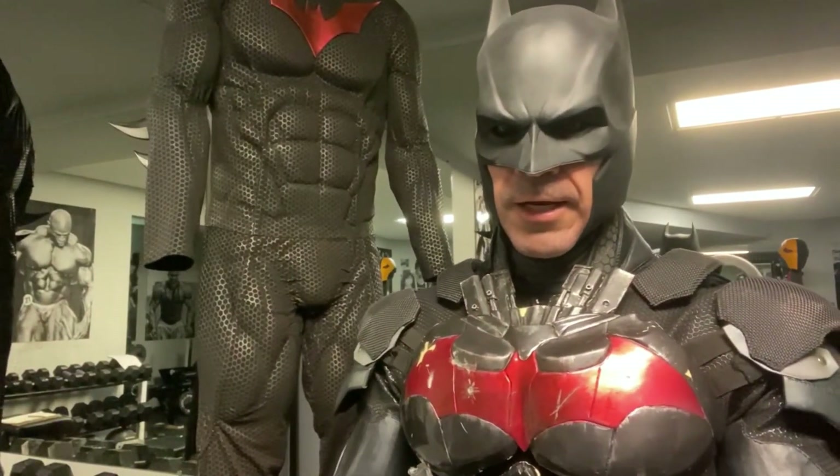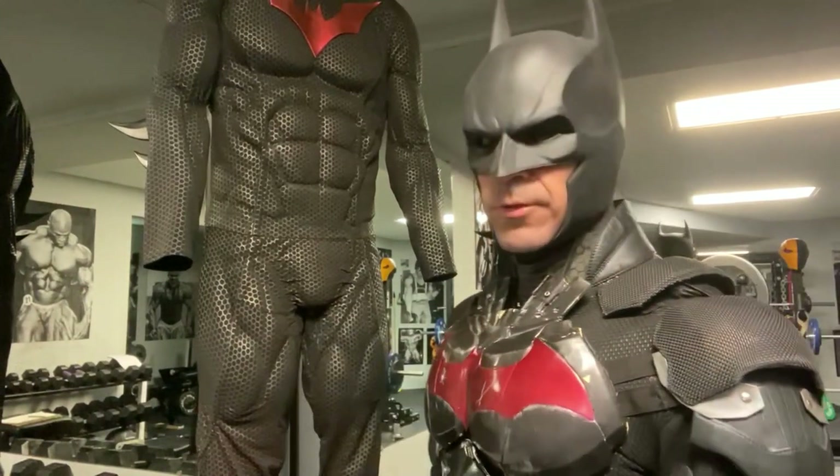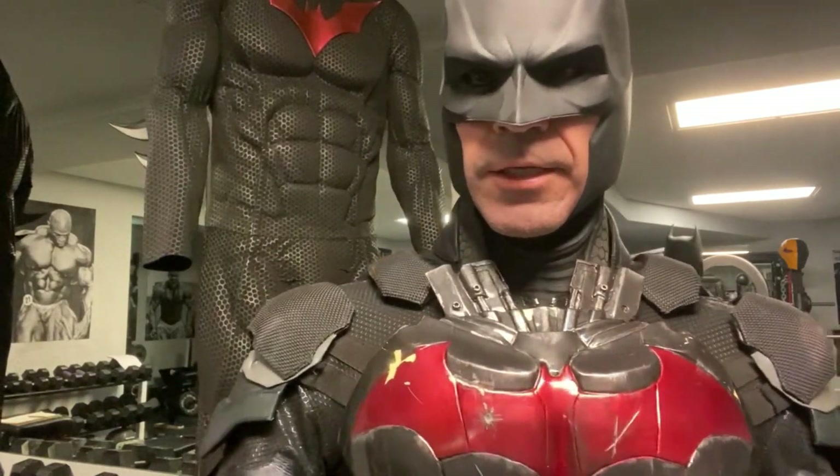What's up guys, Bucks County Batman here. Today I'm going to be doing a full review on my Batman Beyond muscle suit from Napers FX. I'll be putting the full suit on and showing you everything so you guys can check it out.